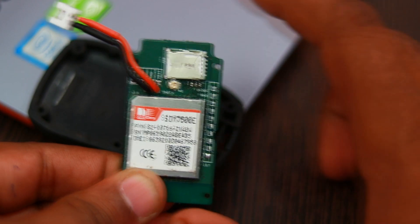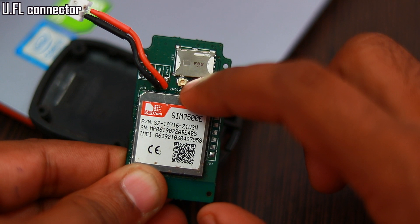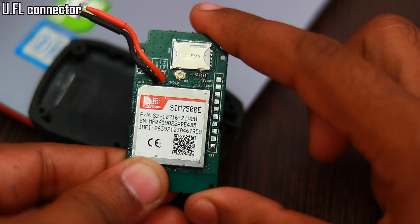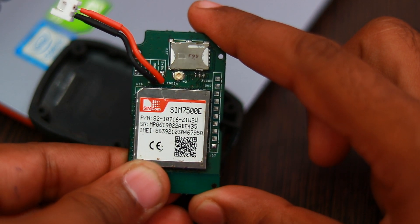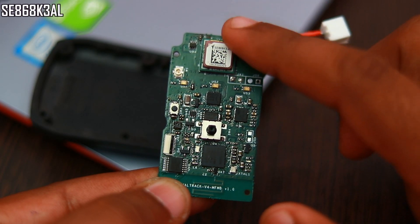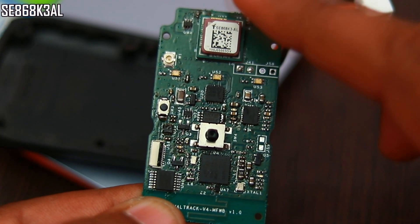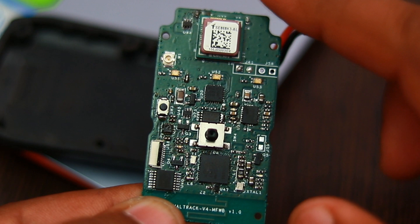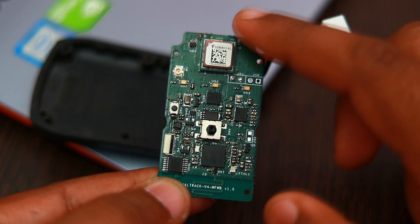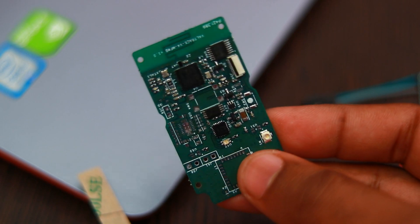Since the SIM7500 supports GNSS, a UFL connector is added so that an external active or passive antenna can be connected to it. By default we will only use the onboard AC863K3L GNSS module which is giving very good results. It is able to acquire GNSS signal within 30 seconds of boot up under open sky, thanks to the increased ground plane.